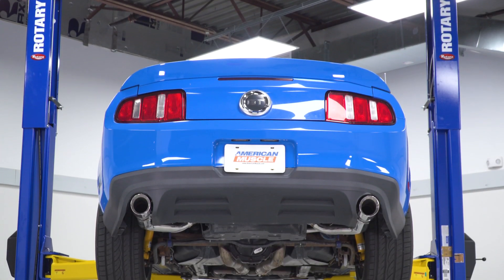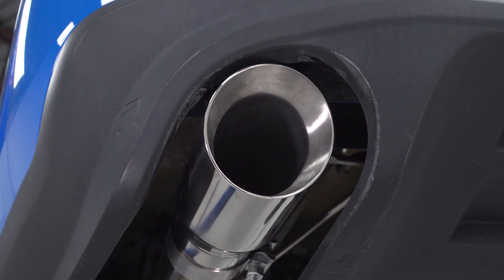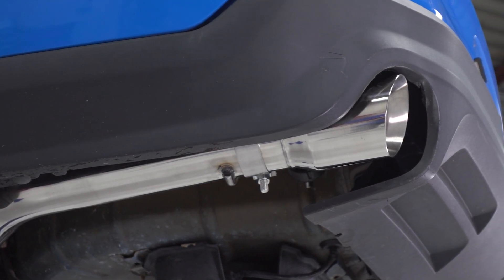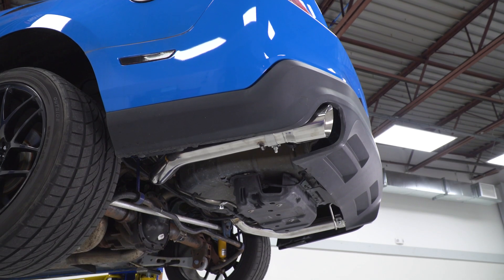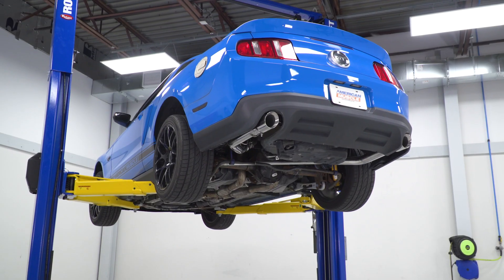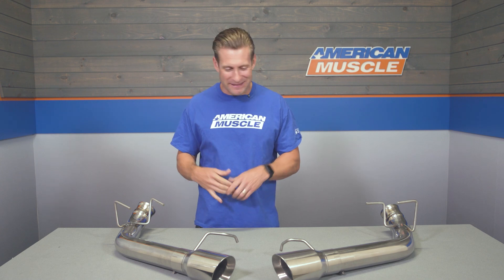Keep in mind, this is still with those factory manifolds or factory headers along with your cats in place. If you're in favor of ditching those guys down the road, prepare to peg that wake-the-neighbor scale dramatically. Now, for as much sound as this thing makes outside of the car, you are gonna hear this thing inside the car as well. We did pick up a little bit of drone in the usual spots on the highway — 2,000 to 3,000 RPM. Nothing outrageous, and honestly, something tells me if you're shopping for something this loud and this aggressive, a little interior noise is not gonna bother you.